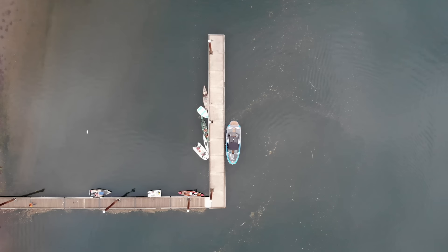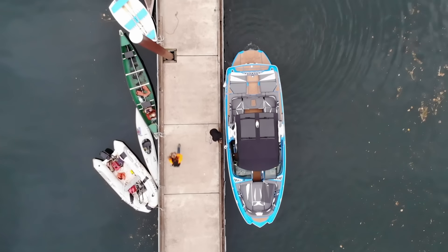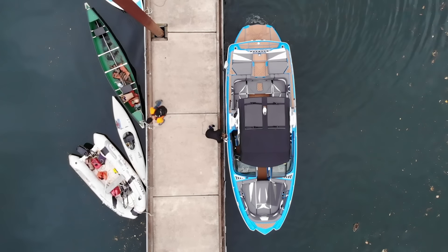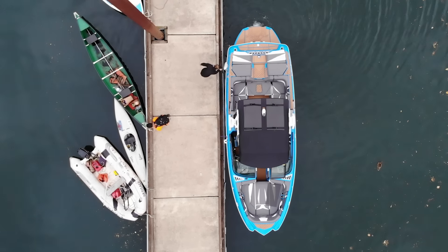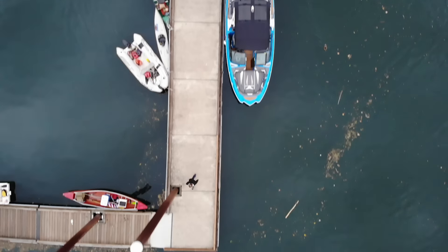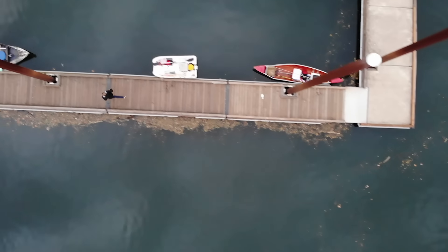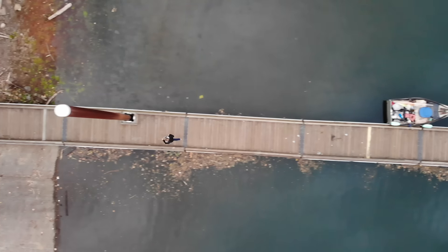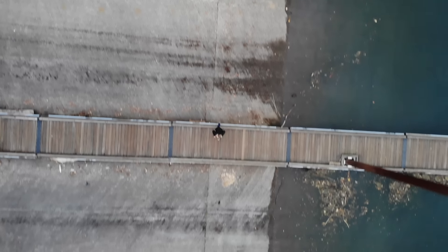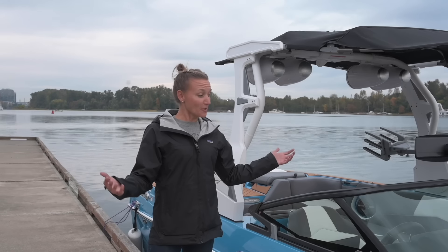Now I tie the boat off away from the launch ramp — not right behind the truck and trailer, because even if I pull the trailer out, my boat is still blocking the ramp. So I drive the boat around to the other side of the dock, get it fully out of the way, then hustle back to the truck to get it out of the water and go park. Someone else can launch right away as soon as I pull out. If you do have to keep the boat behind the trailer, get it as far down the dock as possible so someone could still potentially launch right there.